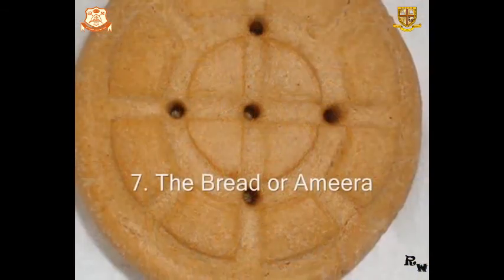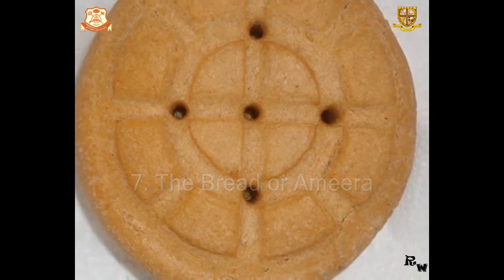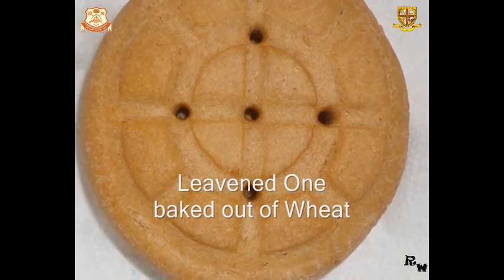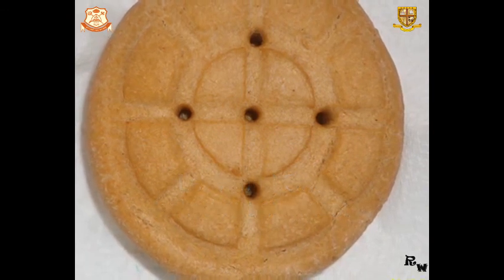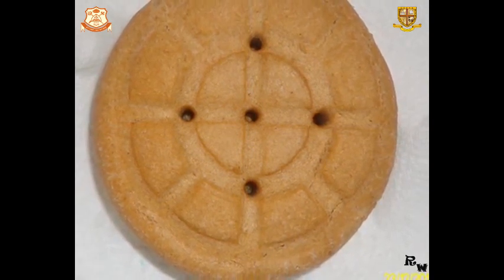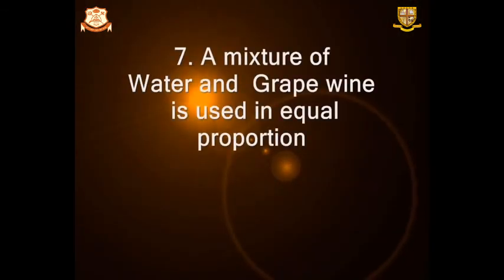Number 7: The bread, or the Ameera. We call the bread Ameera. The bread is a leavened one, prepared by the sexton or the priest himself, and is baked from wheat. The wheat is kneaded with leaven the day before and is baked just before the Holy Kubana. A mixture of water and grape wine is used for the Holy Eucharist, in equal proportion.